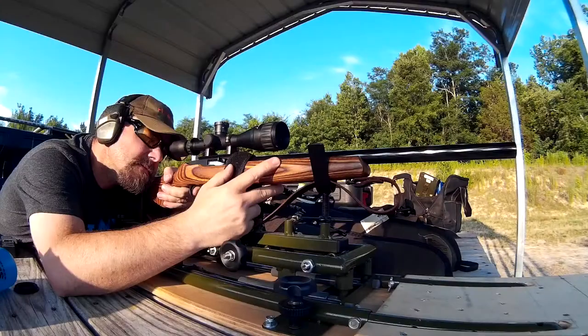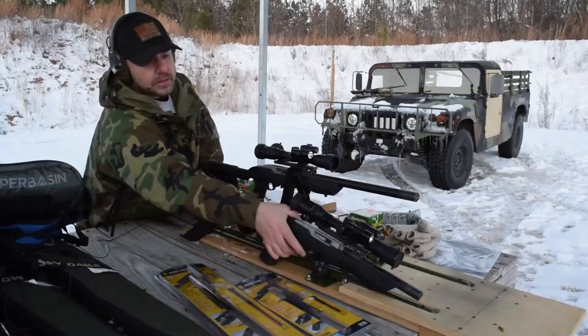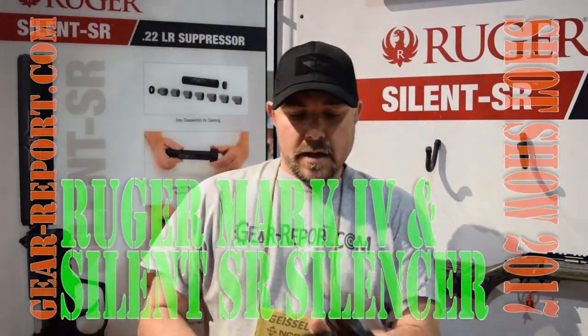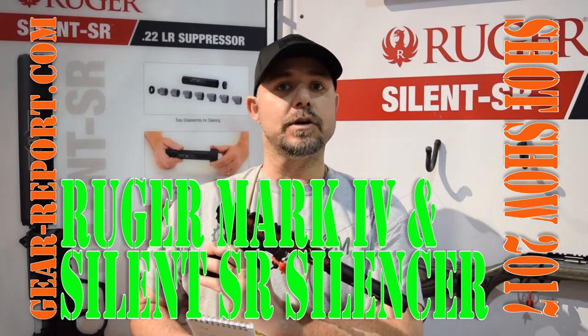Hey GearHeads, this is JJ with GearReport.com and we are at the Ruger booth here at SHOT Show 2017. We're going to be viewing a couple of items related to the 22 long rifle project that we have on the GearReport site. We're going to be discussing the 2245, which is the Mark IV, and this is the light version.